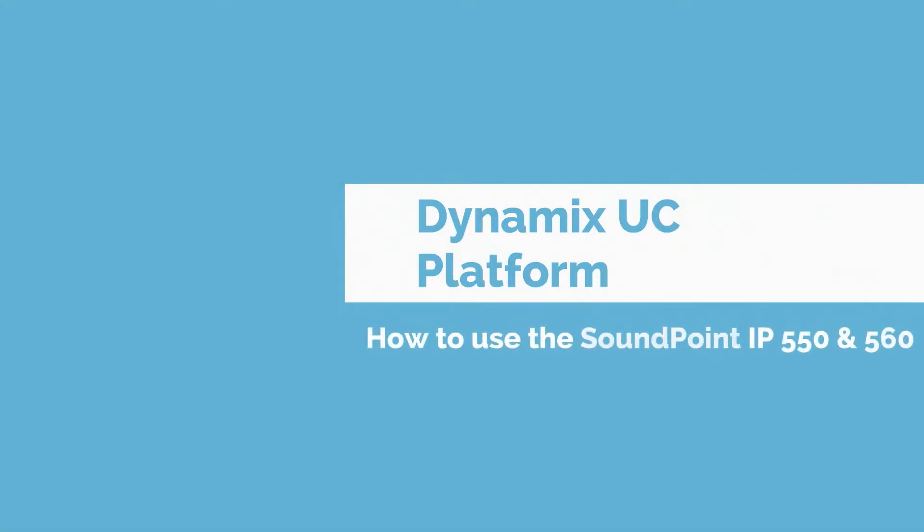Hi, my name is Sandra. For this video we received a customer request. Today I'm going to show you how to use the Polycom SoundPoint IP 550 and 560.